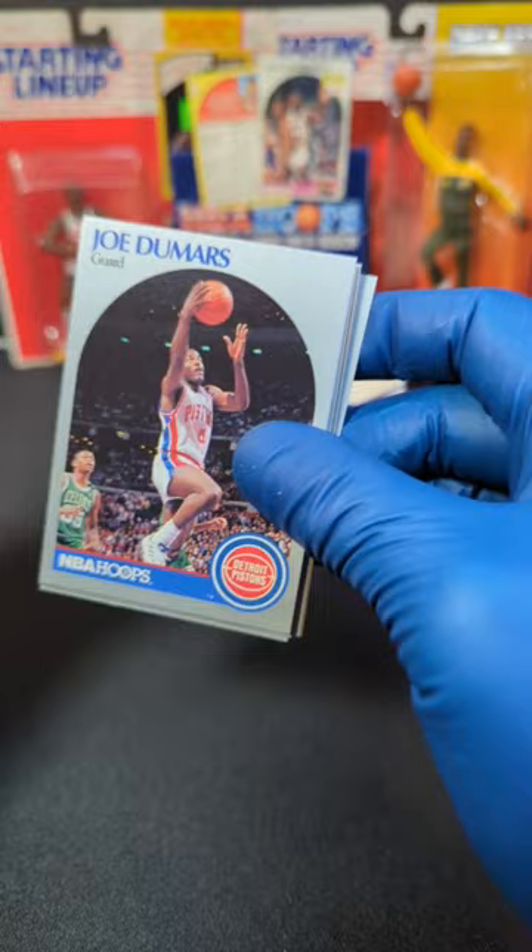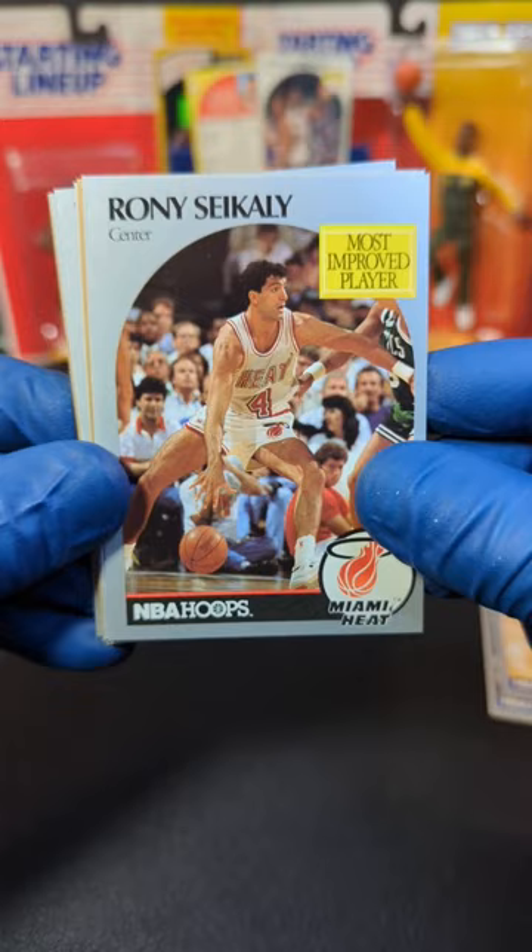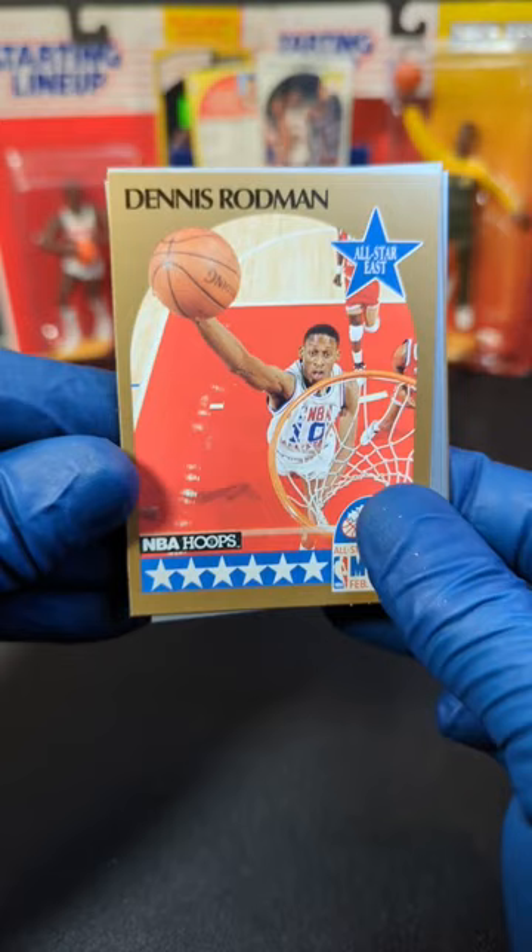We started off with Joe Dumars. Flipping on over, we got Michael Adams — the Nuggets have been dominating in the playoffs. Holy moly. We got Ron Cycli. We got Derek Harper. Flip it over here — oh yes, we got some Dennis Rodman All-Star action.